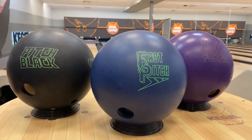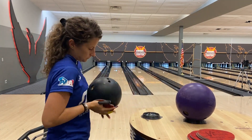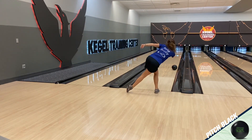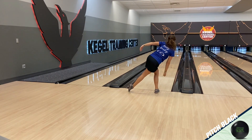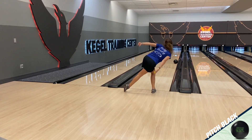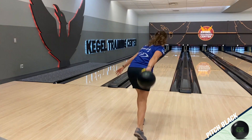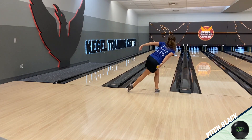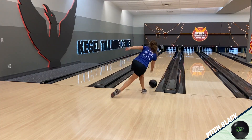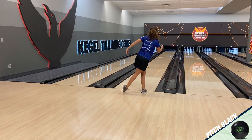Since the Fast Pitch is finished at a 1000-grit Abralon, I put the same surface on my Pitch Black to give a good comparison. I threw two shots in the same place as I was throwing the Fast Pitch. The first shot with a fresh surface always tends to hook more, so I'm more interested in what the second shot does. The Pitch Black did not hook enough, so I made a two-and-one right — two boards right with my feet and one board right with my eyes — then another two-and-one right, for a total of four-and-two right off the Fast Pitch.